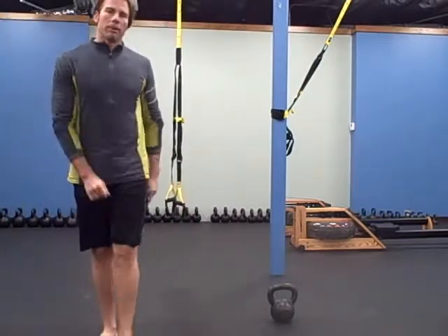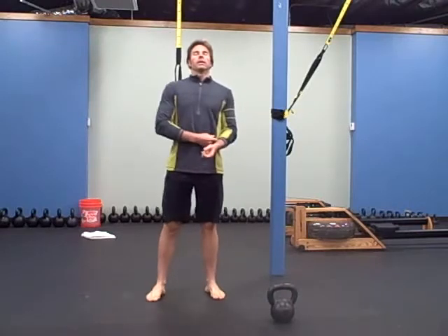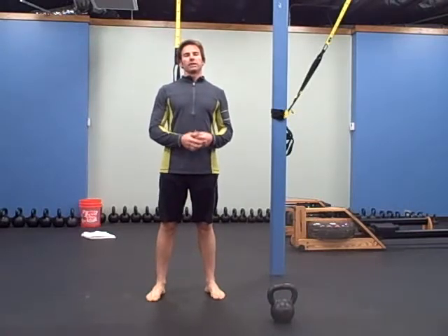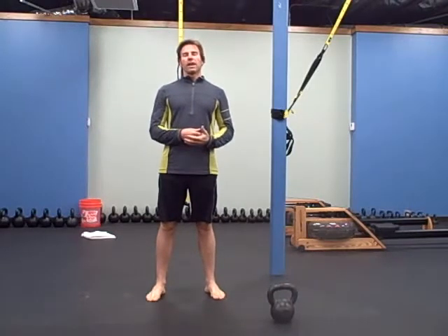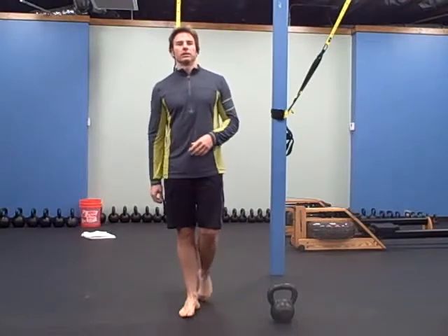Hey there, it's Robert with Boothbells.com and for today's warm-up we're going to do one minute of four different exercises, take about 10 or 15 seconds in between each exercise so you get a full minute of each one.